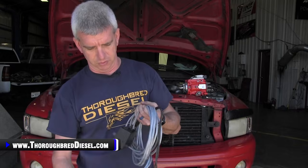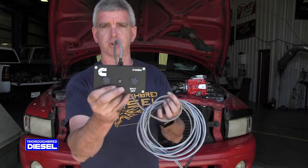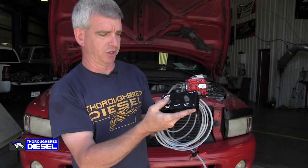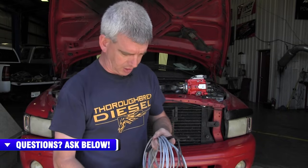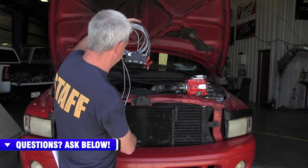Here is the breakout box itself. You've got the controller hookup where it hooks to the back of the VP44. You have the control box itself, and it's got a high and low idle button, and I'll show you the functionality of that here in just a second. You've also got a fuel shutoff button, and then the power and ground leads that hook directly to your battery.